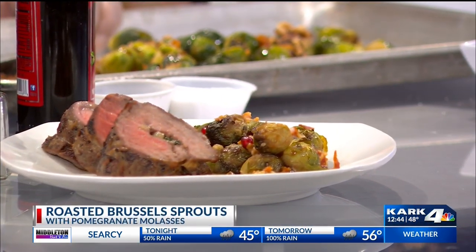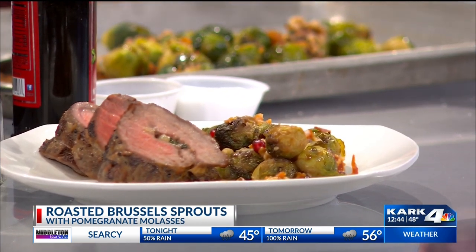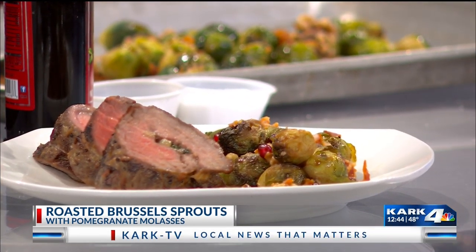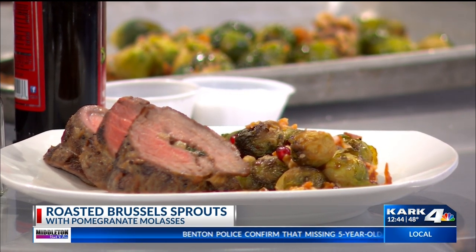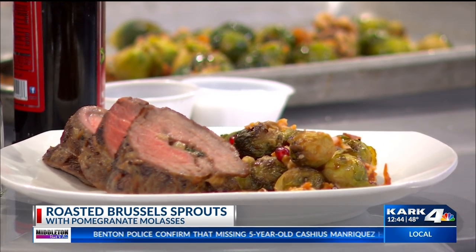The recipe will be on our website, kark.com. Also, this flank steak has been so popular — my mom already texted, she's making it next week. I'm very excited for some company and family members coming into town. Are you going to go eat it too? Absolutely. You need to let me know how she does it. I'll be knocking on her door.